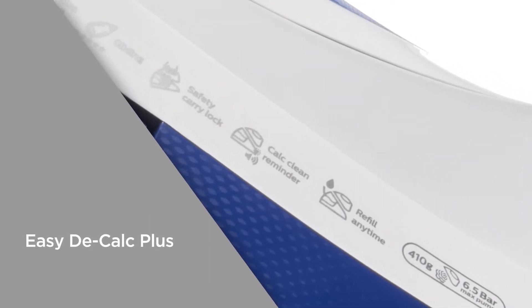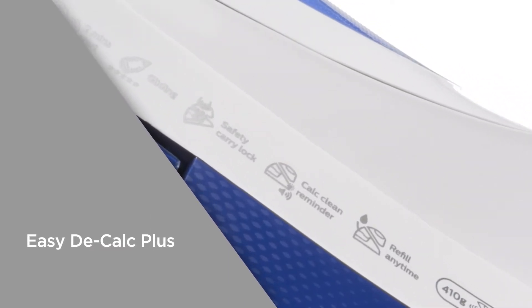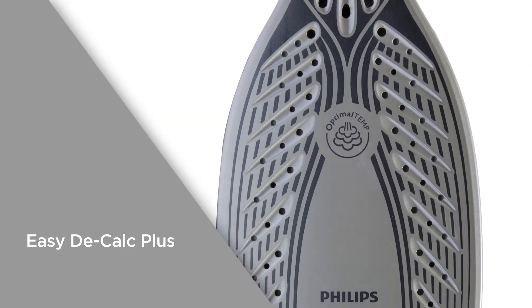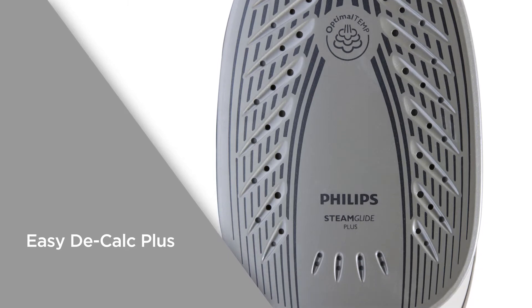The Easy Decalc Plus setting gets rid of limescale and extends the life of the iron. You'll get a reminder when it's time to clean so you can simply empty the dirty water and scale into a cup.